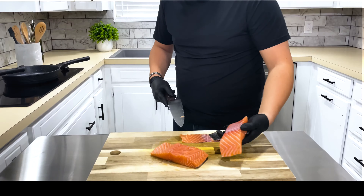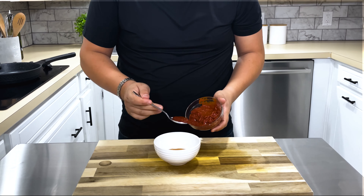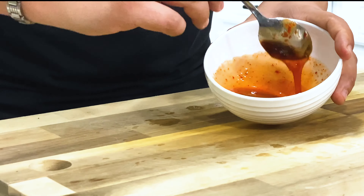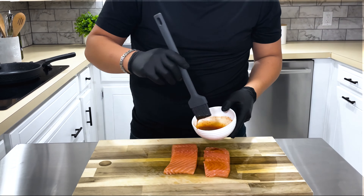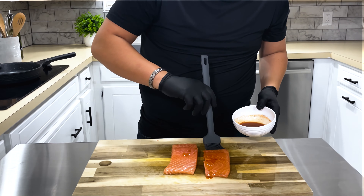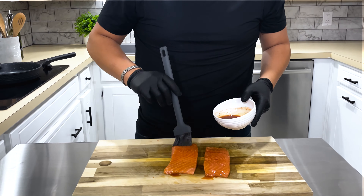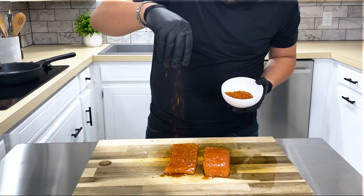Now we're going to make a simple but amazing honey chipotle glaze for our salmon. To do this, combine your honey, chipotle puree, and fresh lime juice, then stir. Once that's done, we're going to brush it on the top and the sides of our salmon. You can then sprinkle on some of your favorite dry spice — here I'm using a smoked chipotle rub.